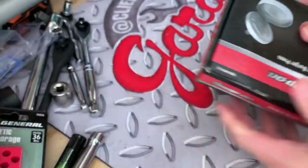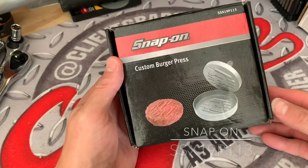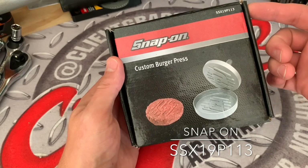Hey guys, what's up and welcome to my channel. My name is Chris and today we're going to check out the Snap-on Custom Burger Press, part number SSX19P113.